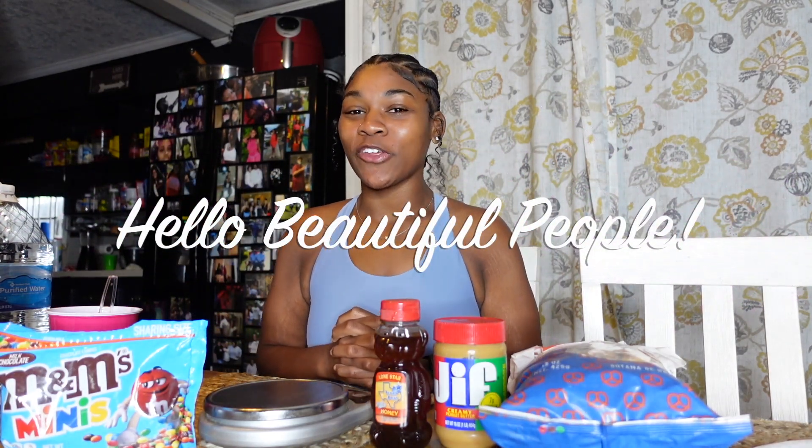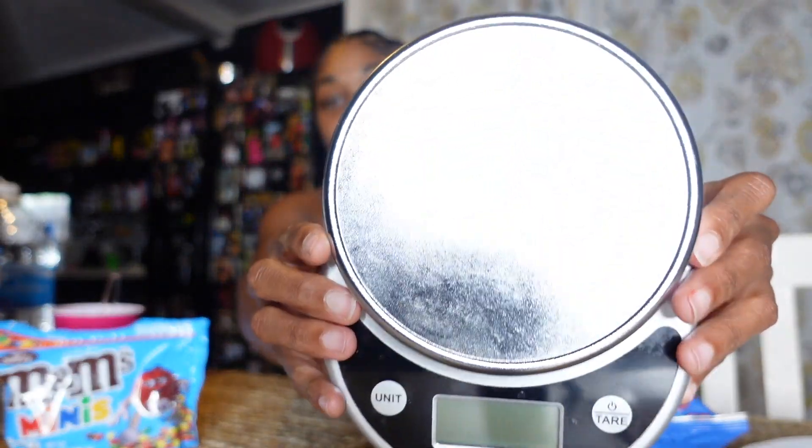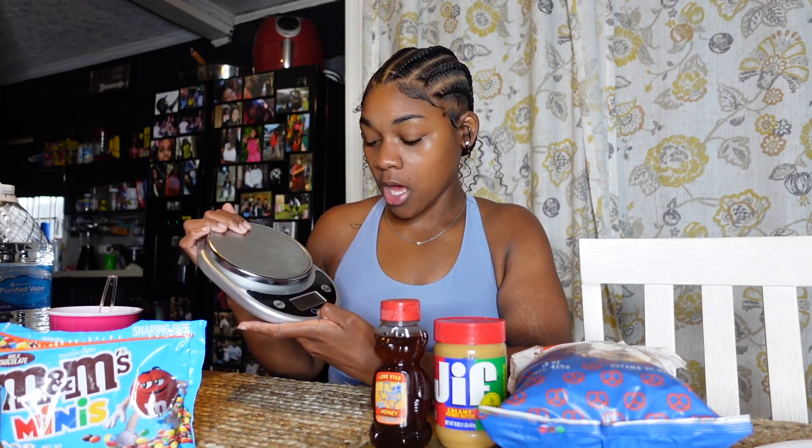Hello beautiful people, welcome back to my channel, it's your girl Done Elizabeth. Today I'm going to be giving you guys a highly requested video on how to work a food scale. When tracking your macros or tracking your calories, you want to be as accurate as possible because that will give you the best results. The food scale I'm using is from Amazon called Ozeri, and I got it for about $13.